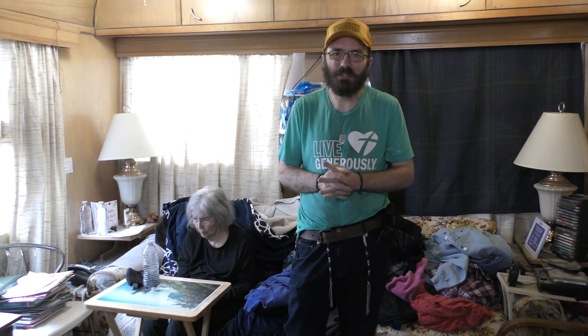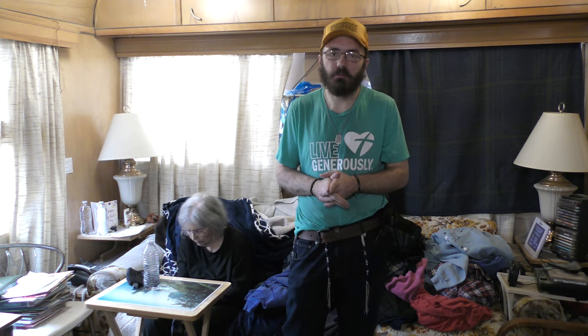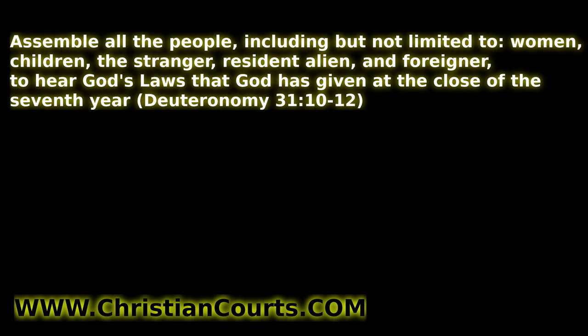Thanks so much for watching. God bless you, your family, your business, your income, and everything that God has for you to do. Please follow every word that proceeds out of the mouth of God, as Jesus said. Go to christiancourts.com and read your Bible to learn more. Do you want to learn to follow the commands of the Almighty One True God? Go to christiancourts.com — there's a free PDF book you can download, audio book, and video where you can listen and learn God's laws.